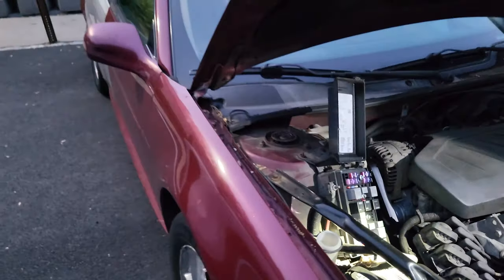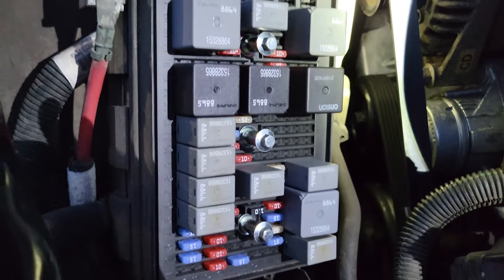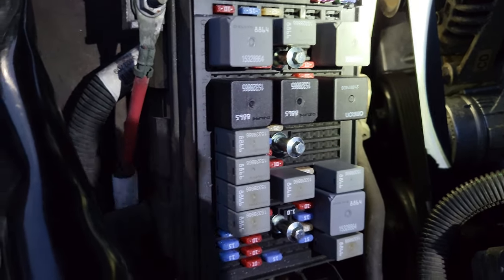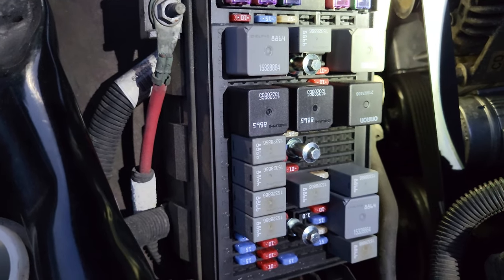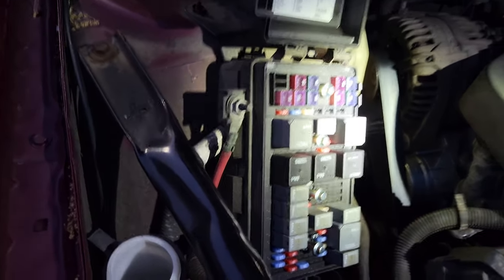If you own a 2004 to 2008 Pontiac Grand Prix — this may apply to other GM products — and your cigarette lighter 12-volt plug goes out, you may be wondering where the fuse is. Well, it's not on the diagrams.